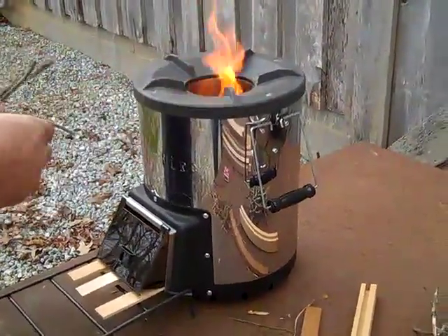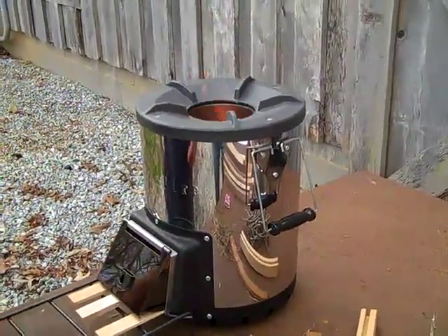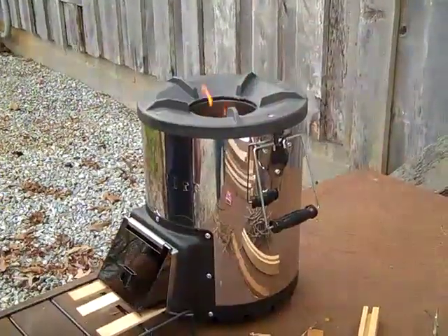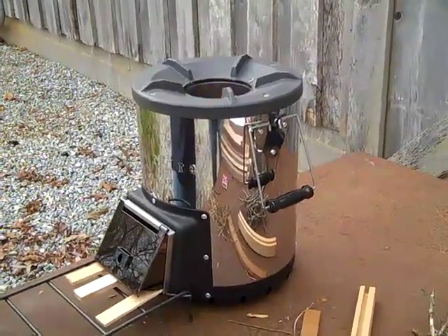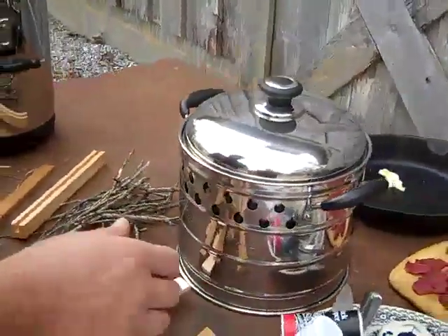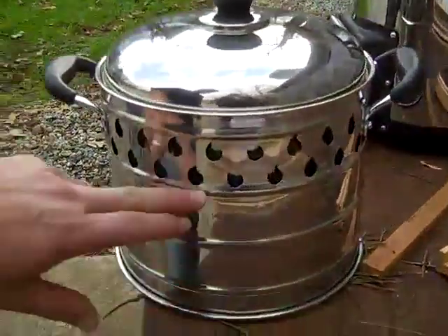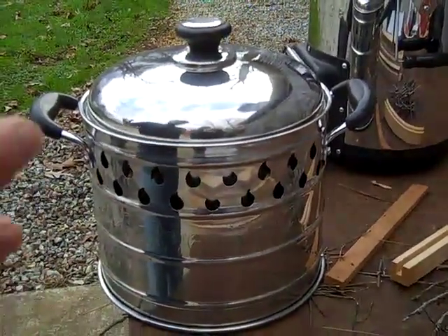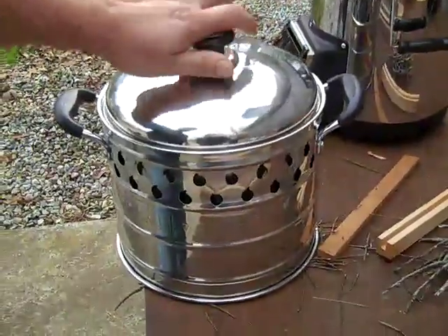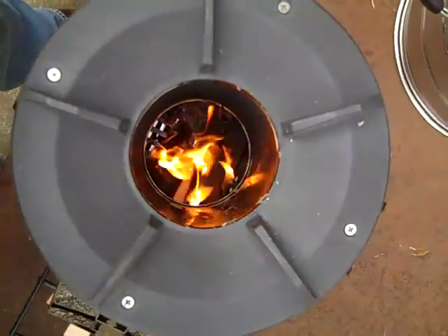You can throw sticks in from the top, but you don't have to — just throw a couple in there. Those other sticks should be ignited by now. Once it's burning nice, I'm going to put that pot of water on this stove. This is a pretty fancy pot — a skirted pot, so the heat is going to wrap around the edge of the rocket stove and basically put all the heat into this pot. It's a specially designed pot. It's got five liters of water in it, so we're going to see how she does. Just a shot looking down into the stove, getting ready to cook lunch.